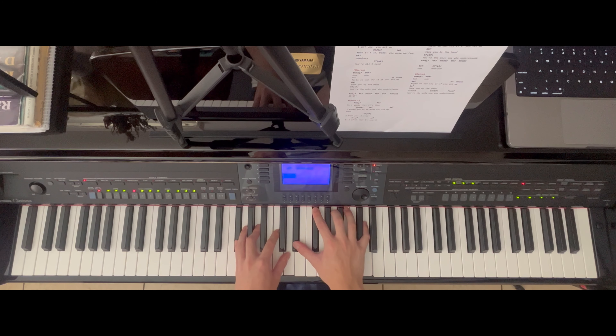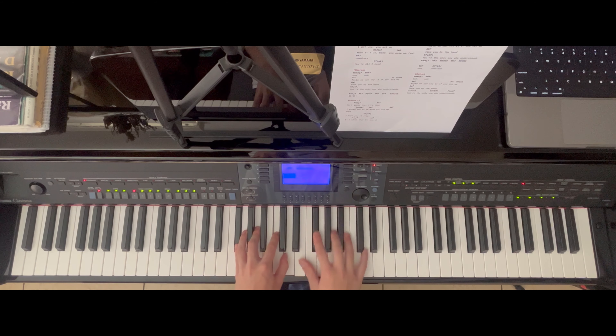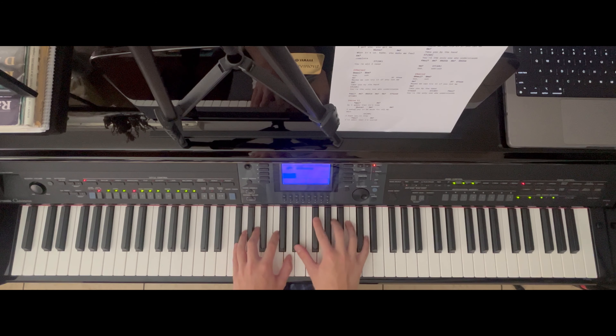It's F sharp, A, C, D, E flat, F sharp. Actually — F sharp, A, and then D sharp — or just a D right here. 'If you let me.'